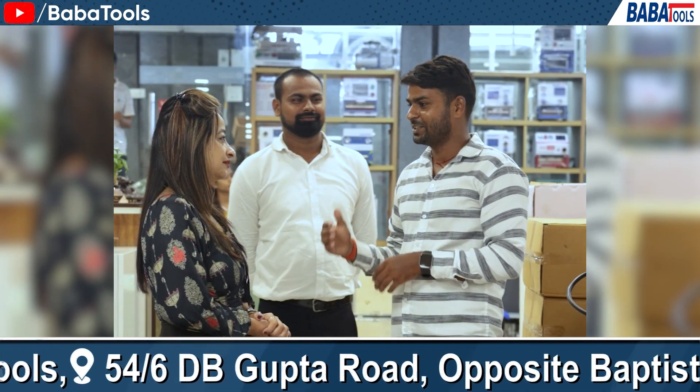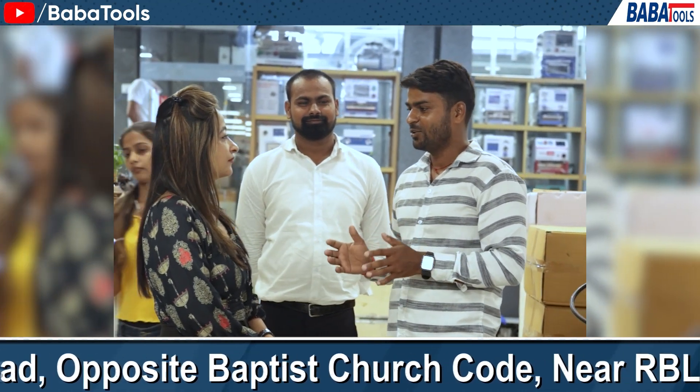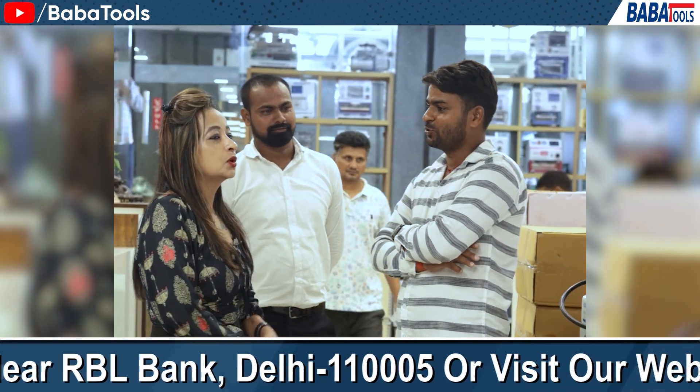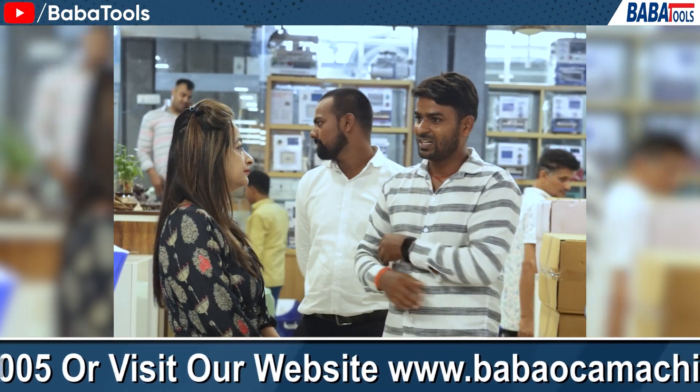We did a lot of research on YouTube about which machine to get, and it took a lot of time. We saw reviews of all the companies. So why did you decide to take the machine from Baba Tools?